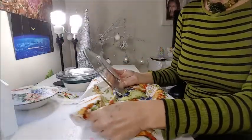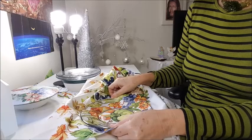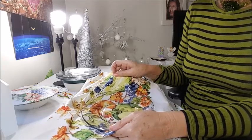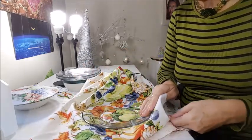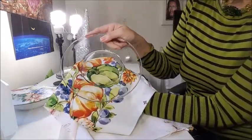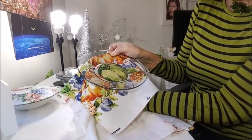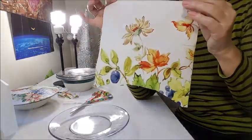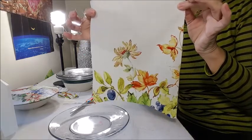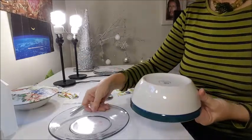You get your fabric and your plate, and place the plate on top of the fabric to choose exactly what pattern you want to show. Then you cut the fabric a little bit bigger than your plate. Iron it very well so there are no wrinkles.